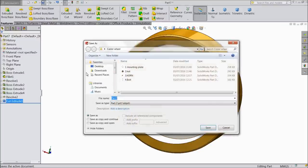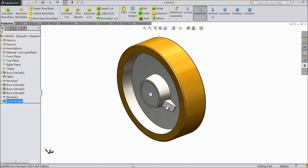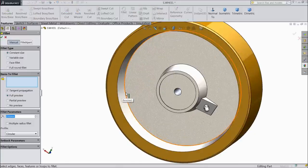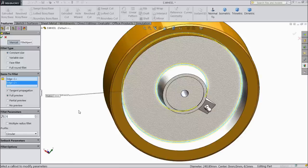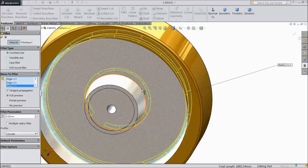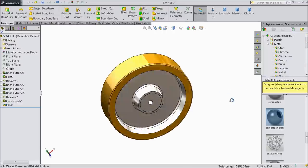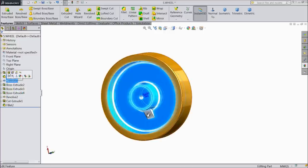Now save as part number 5: wheel. Better we will assign some fillet also — keep 3 mm, keep 5 mm, select this side also. This revolve boss base.